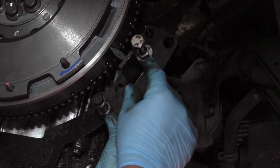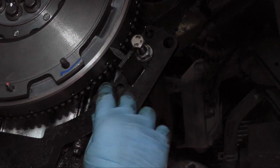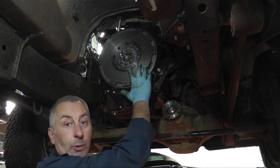This is a universal flywheel locking tool, but obviously you can use a proper one or make your own. Last one tightened down to 90 degrees — remove the flywheel locking tool and we're ready to put the clutch on.